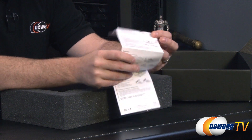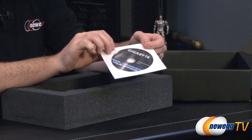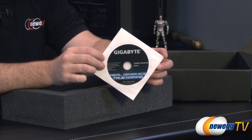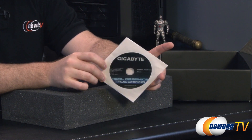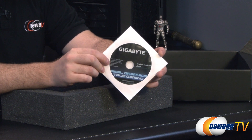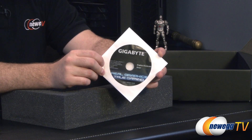Here's a quick installation guide if you've never installed a graphics card before. You can also check out our how-to-build-a-computer video on Newegg TV. Finally, you get your driver disc as well. Chances are by the time you get this card the driver on this disc will be outdated, so check the Gigabyte or NVIDIA website for the latest GeForce 700 series drivers.